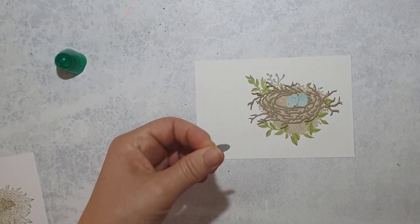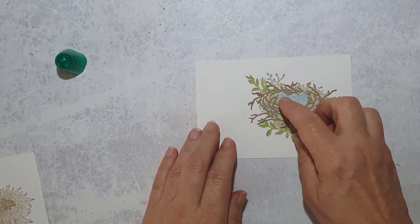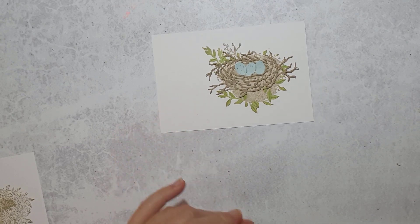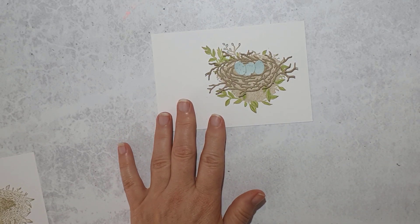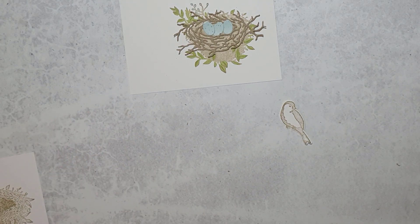Here are my eggs that I've already cut and they just get glued into the nest — just overlap them slightly.